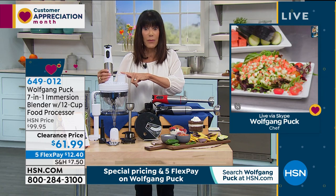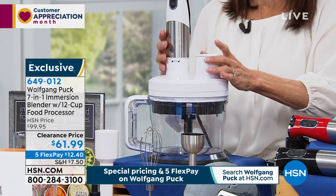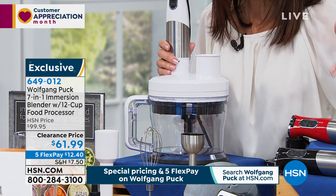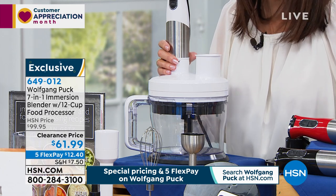I did want to mention the white is the most limited — there's about 800 only left in the white. And by the way, you're looking at almost $40 off today. So it's an incredible, incredible price.